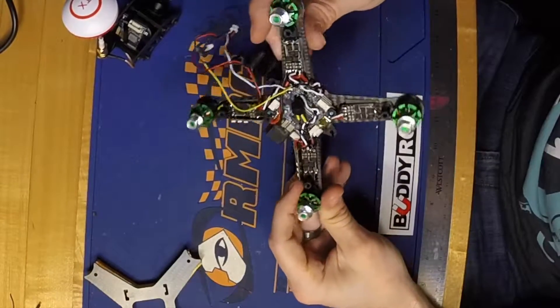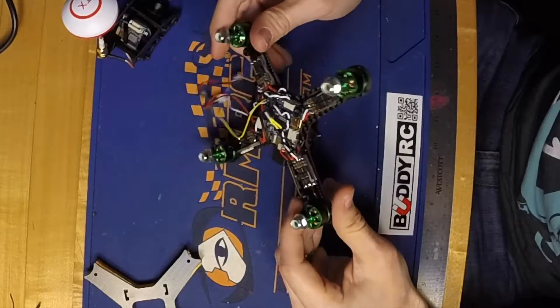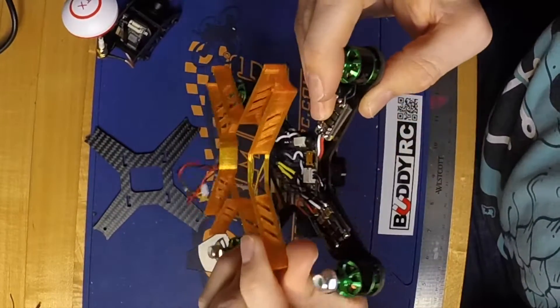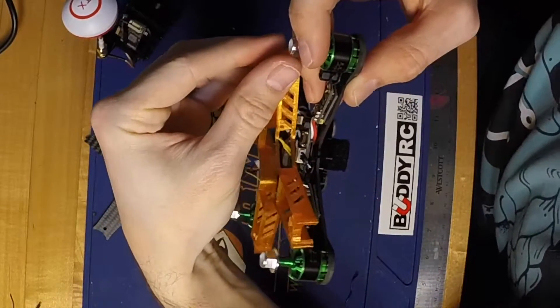I don't know if you've ever tried to export your black box data off of your flight controller, but it takes forever. Now I can just pop out the memory card, throw it in the MacBook, and I'm good to go. On this flight controller, the USB and the memory card reader are slightly off-center, so I went ahead and trimmed the 3D printed skirt so those would be accessible once the quad is all buttoned up.